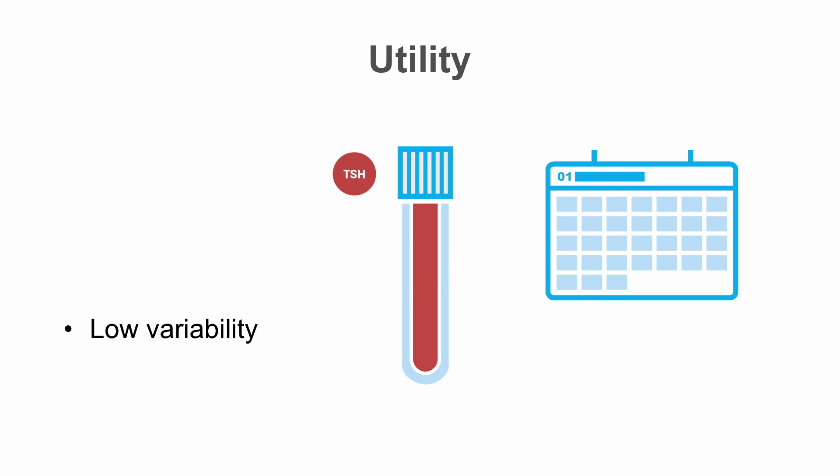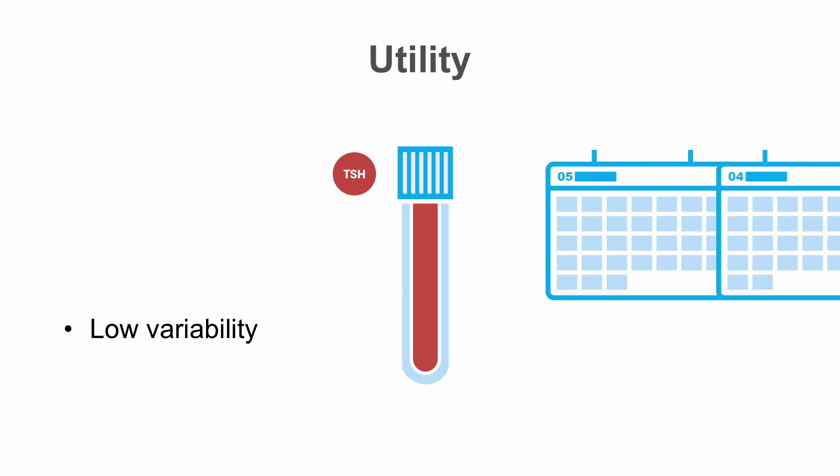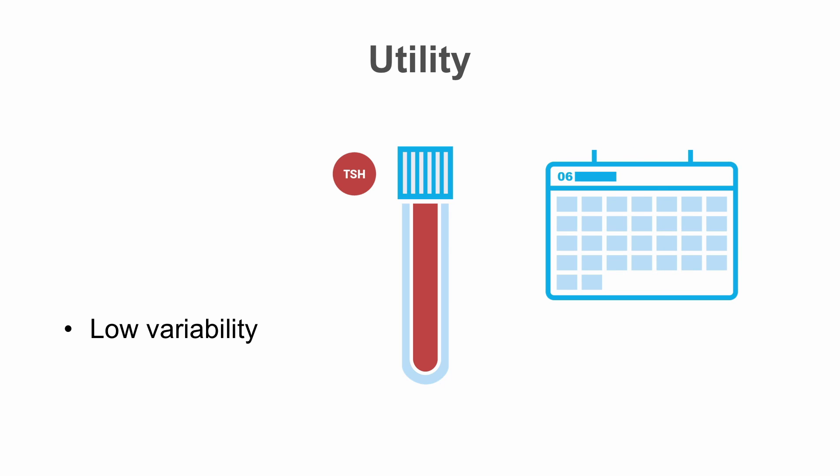TSH is a very good method for monitoring thyroid function for a given individual as it has very low intra-individual variability. You can measure the patient's TSH one month and then six months later and the levels should be relatively similar. If there's been a significant change in their TSH levels over that time, even if still within the normal range, that may be an indication that the patient is developing thyroid dysfunction and should be followed more closely.